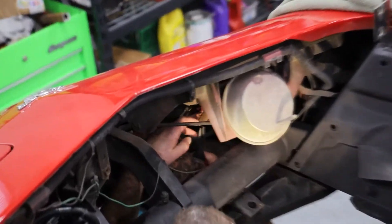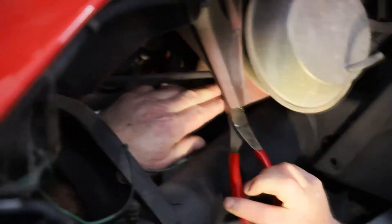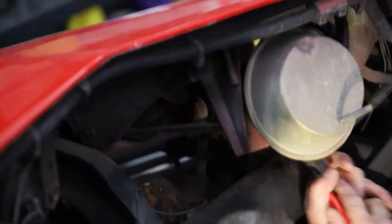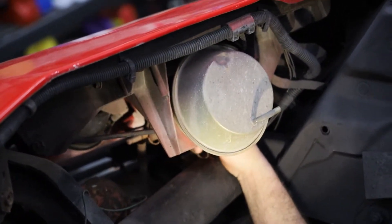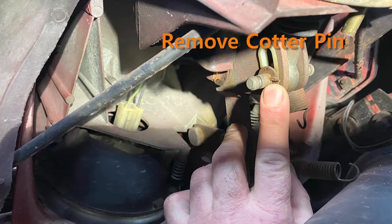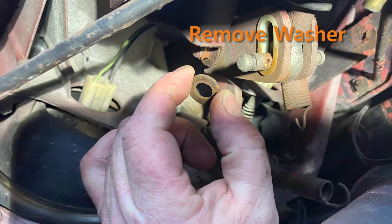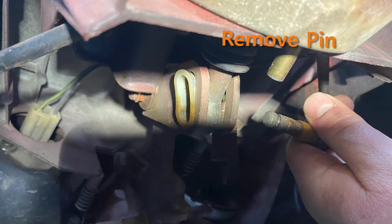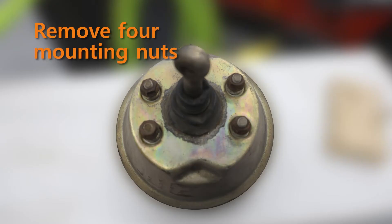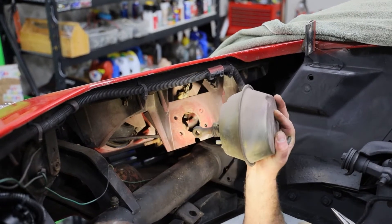The first thing we're going to do is remove these springs — we'll remove them from both the inner and the outer spring. Now this pin right here has a cotter pin running through it. Now that we've removed the four nuts from the bottom of this actuator, it will just pull up and out of the way.